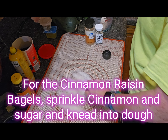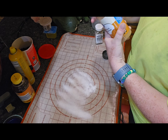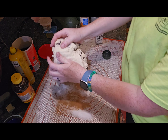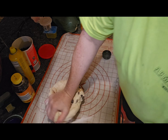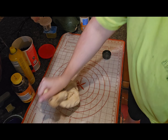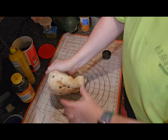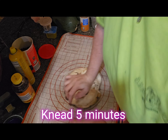For the cinnamon raisin bagels, sprinkle cinnamon and sugar on your kneading surface — probably about a quarter cup of sugar and maybe a teaspoon of cinnamon. Then take your dough and use the kneading process to get that incorporated. Your dough will become a little more moist and sticky because of the sugar, but that's okay, so don't add any extra flour. Pick up as much of that sugar and cinnamon as you can and knead it for five minutes.